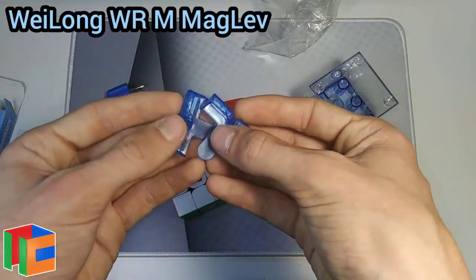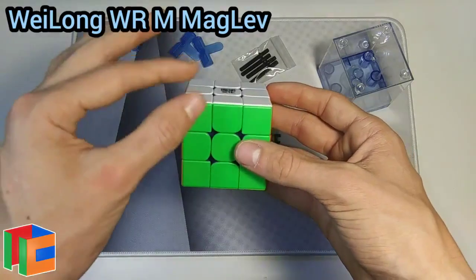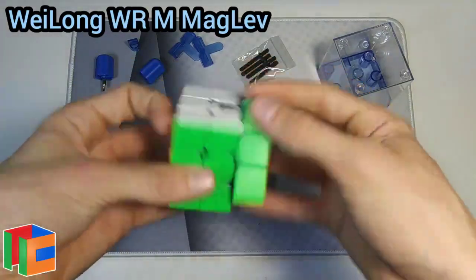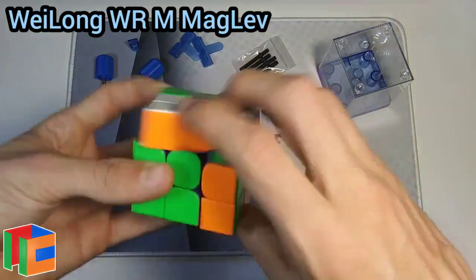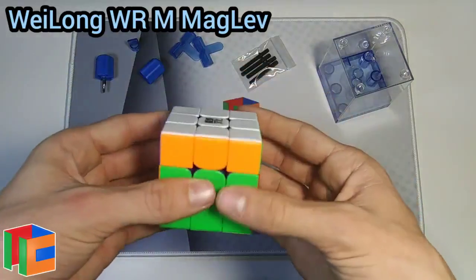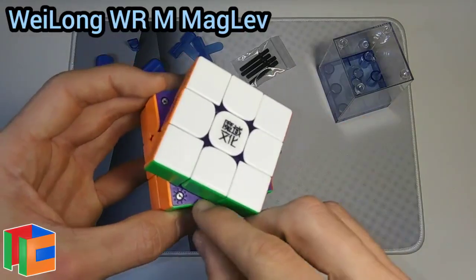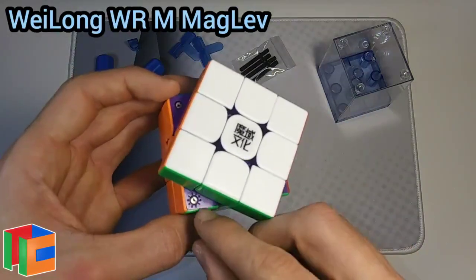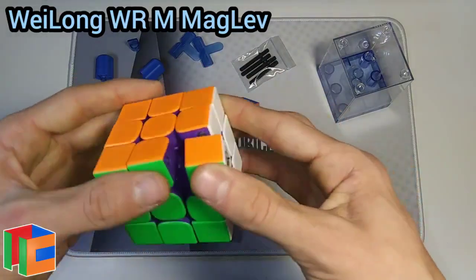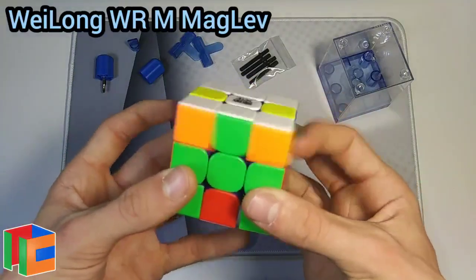Starting with the first turns — wow, that actually feels a lot different than I was expecting. That is way more smooth and fluid than the WRM 2021. It has the same tensioning system as the WRM 2021; the magnet piece goes from 1 to 5, where five is the lightest magnets and one is the strongest. Those purple internals look really nice and stand out super cool. The turning is a lot more fluid than the original WRM 2021 — it seems like maglev plays a huge role in this cube.